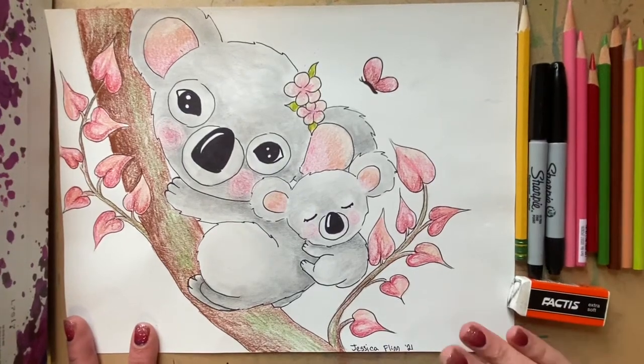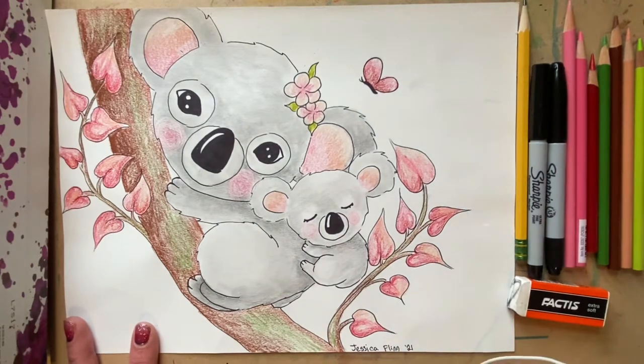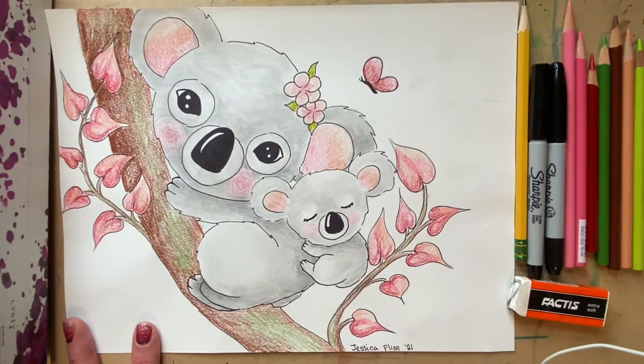Hello boys and girls. Today I'm going to show you how to create a koala bear Valentine. The art elements that we'll be focusing on today are color, shape, and value.